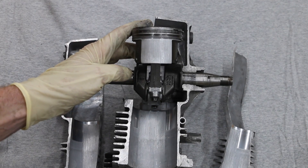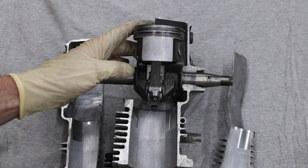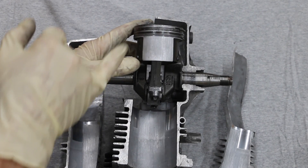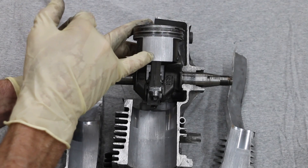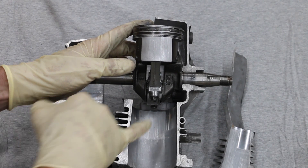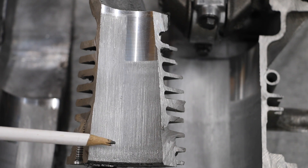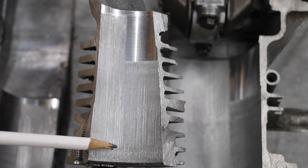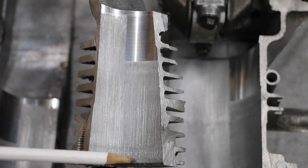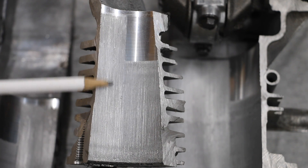I decided to go ahead and disassemble this engine and cut it in half, just to give a good look at what took place inside the engine with all this dirt contamination. As you can see, there's a tremendous amount of damage to this piston. It has really torn up the piston, and look at how much damage it's done on the cylinder wall itself. There are very deep gouges up and down the entire length of the cylinder.